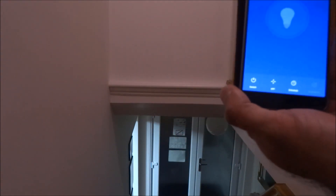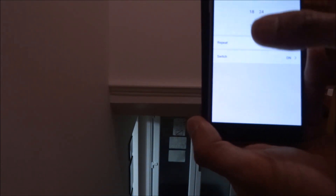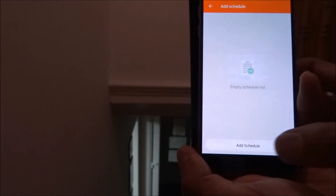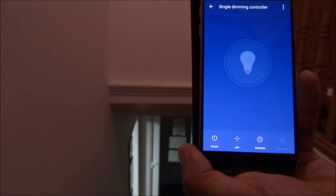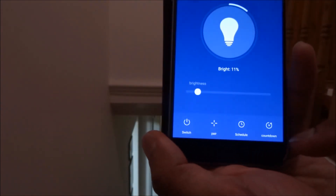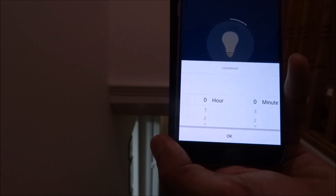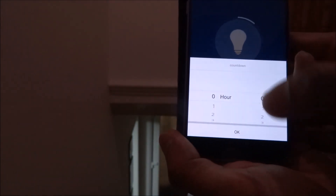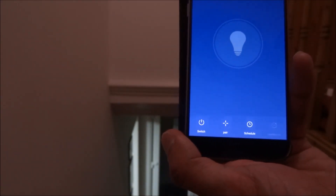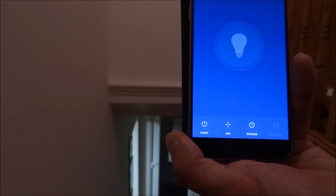The other options in the app include a schedule feature, where you can set specific dates and times for the light to come on and off — very useful if you're away from home and want to make it look like someone is in. There's also a countdown option: you can say 'turn off after 20 minutes.' I like that countdown option — I haven't seen it on other Wi-Fi bulbs and it's a useful one to have.